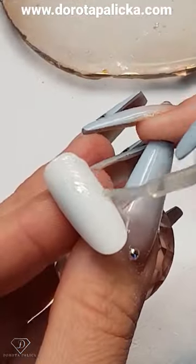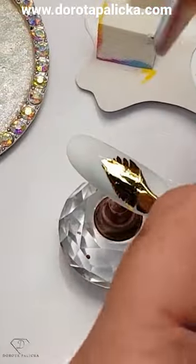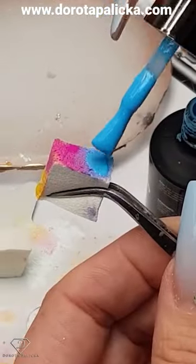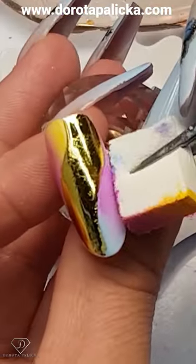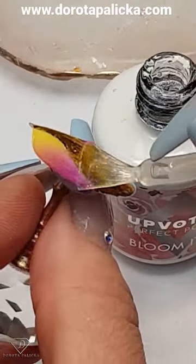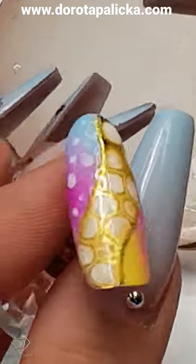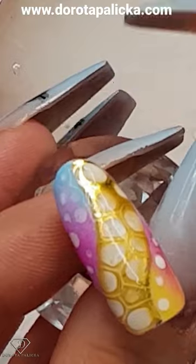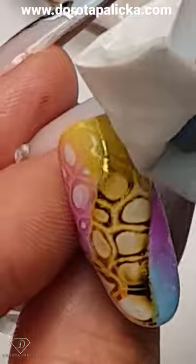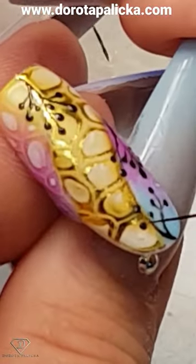Transfer foil glue — for this one I'm not too fussy how I transfer it. Use blooming gel and apply it on the ombre part. We've got nice gold; I can cure my brush — I think it did already catch some of the light.